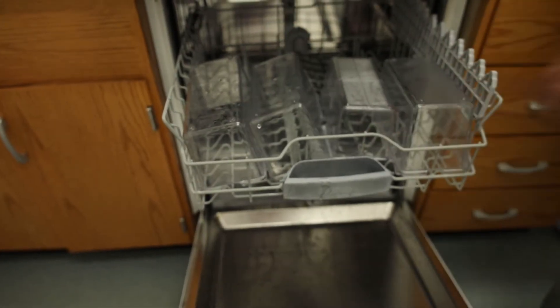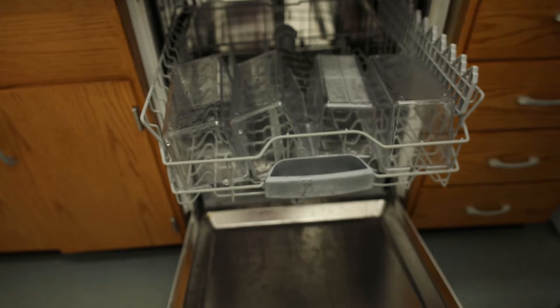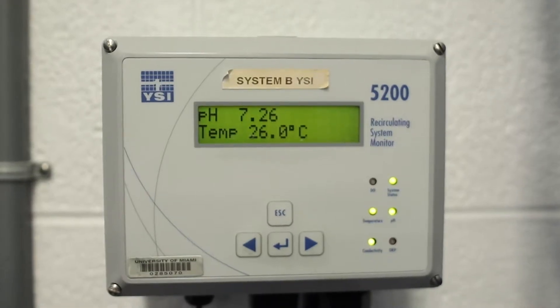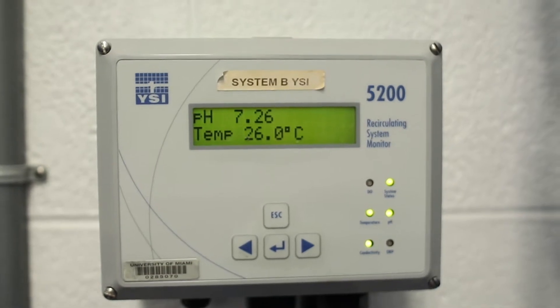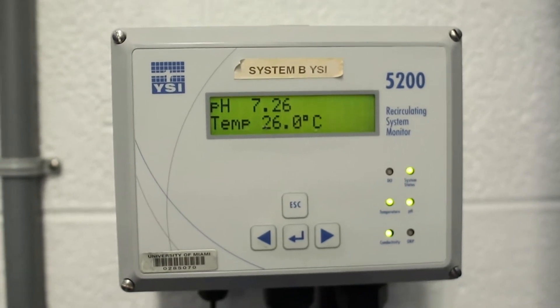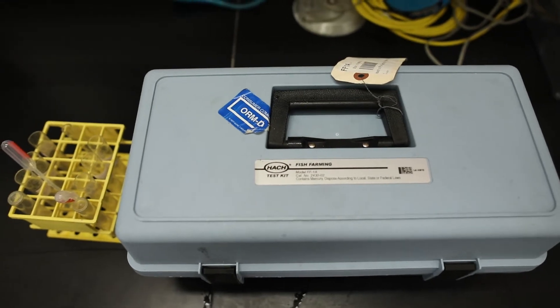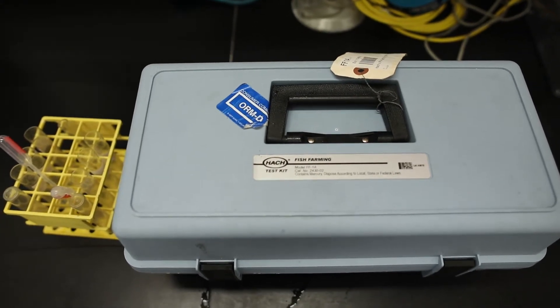Soon we are going to introduce rotifers as a new diet for the babies. All the used tanks, nets, and dividers are placed in a dishwasher to be cleaned with hot water and bleach. The water quality levels, such as pH, alkalinity, ammonia, and nitrate, are tested manually weekly with a Hach test kit and the values are reported in the system maintenance log.